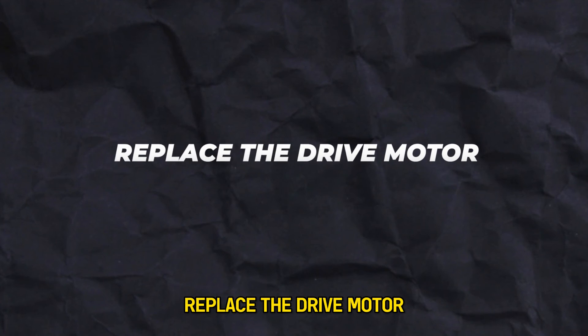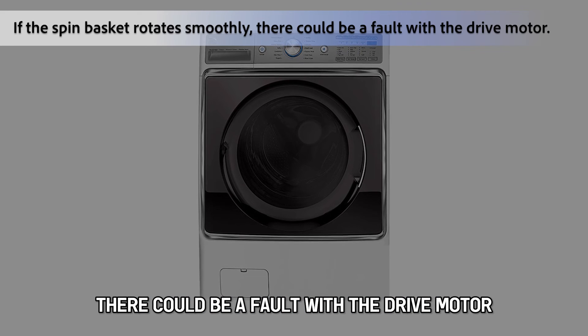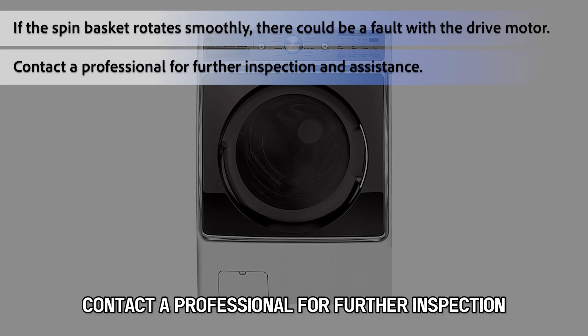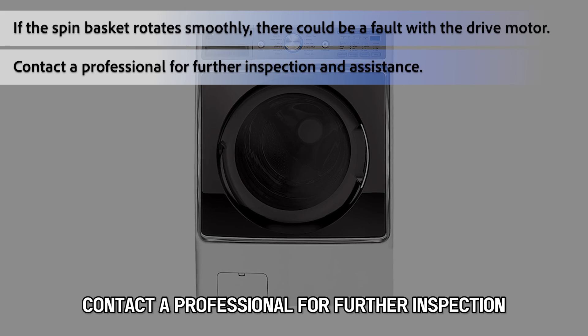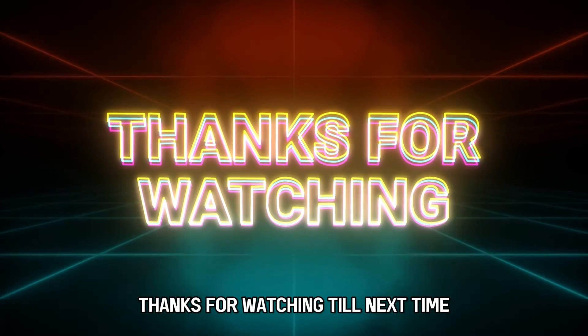Replace the drive motor. If the spin basket rotates smoothly, there could be a fault with the drive motor. Contact a professional for further inspection and assistance. And that's it — thanks for watching, till next time.